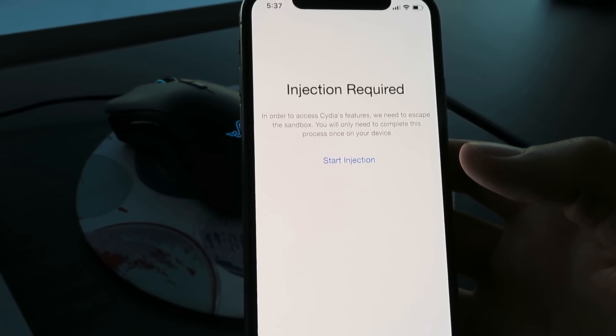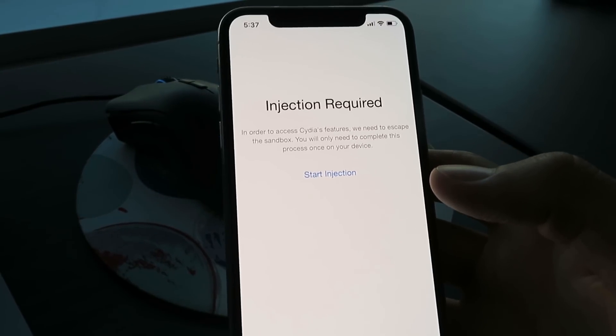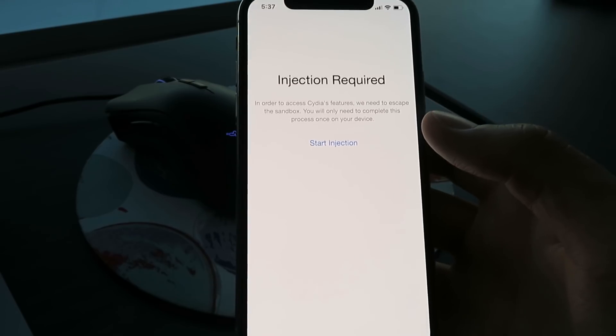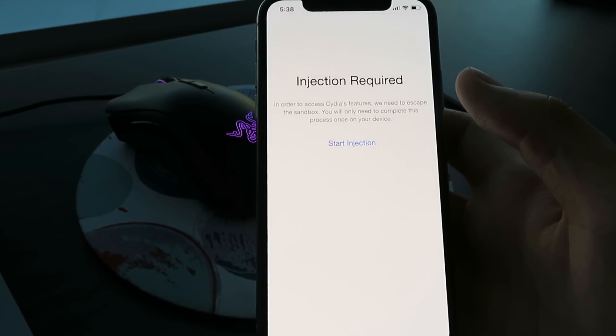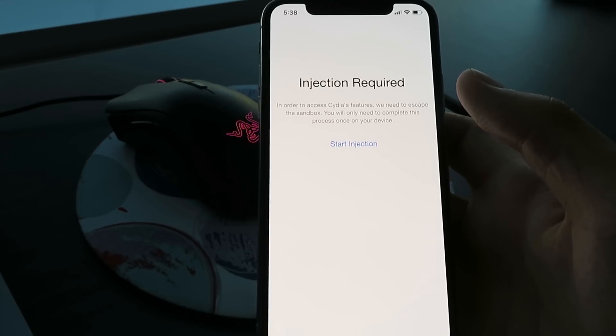This is untethered — it works on iPhone 11, iPhone 10, XS, and actually every single device, even back to the iPhone 8. It's also permanent — once you do it, you don't have to do it again. That's definitely why this is my favorite method. Thanks for watching and I hope you enjoy your jailbroken iOS 13.1.3 devices.